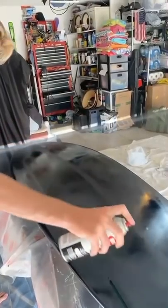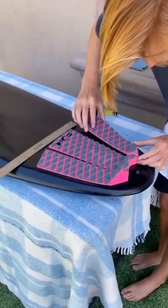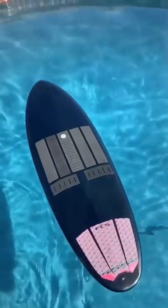It took a little while to dry, but once it was done drying is when the fun starts. Now I put my new stomp pads on, and you guys won't believe how it turns out. Here are the results of my brand new looking board.